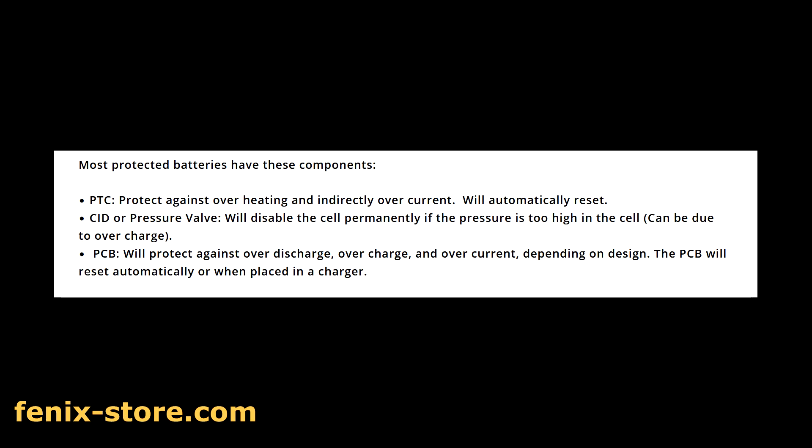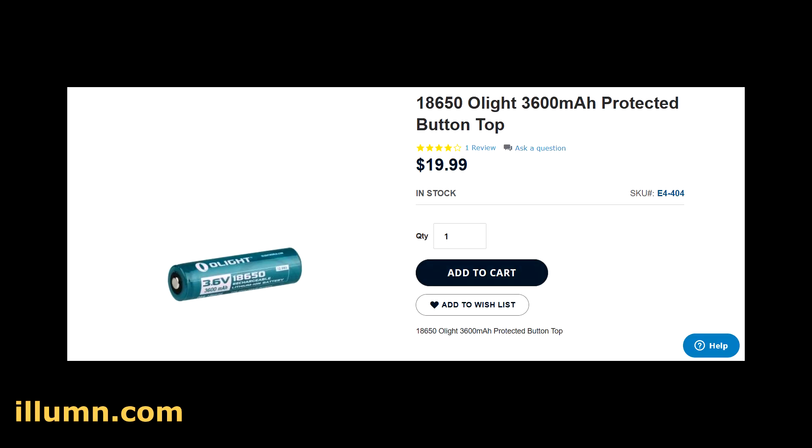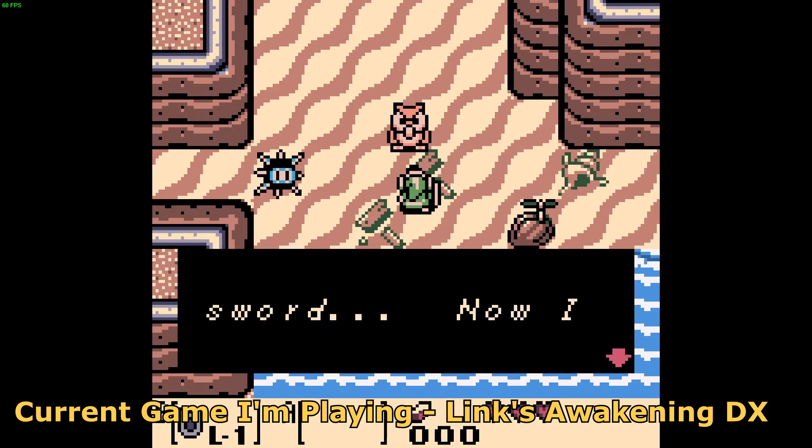A protected cell has circuitry built into the cell to prevent overcharging, over-discharging, overheating, and more. Now, swapping the battery isn't 100% necessary because replacing these batteries can be on the expensive side and in some cases can be around the same cost as the console itself. All you have to do is remember to always — and I mean always — turn the device off when not in use.